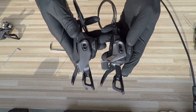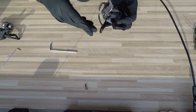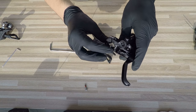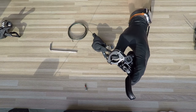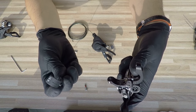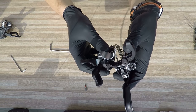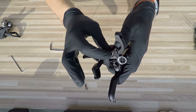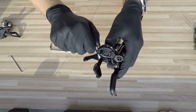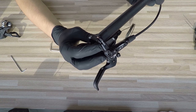i-Spec 2 also gives us a wider range of adjustment. Let me show you how to put it all together. This is the brake with the i-Spec 2 system. To open the clamp, push this little pin. The brakes come with a plastic shim, and we need to remove it. Instead of the shim, we place the i-Spec 2 compatible shifter and then close it, allowing the whole assembly to mount on the handlebar.